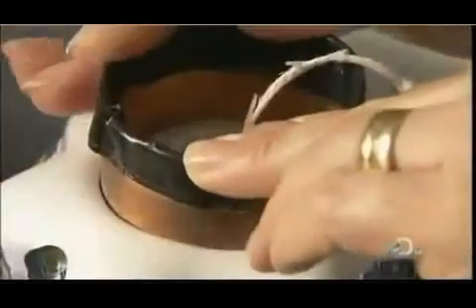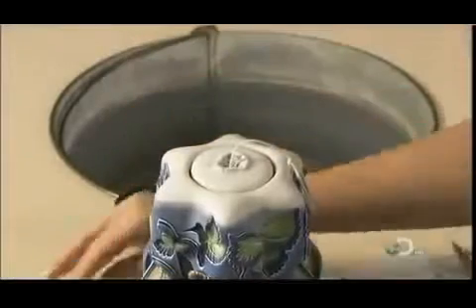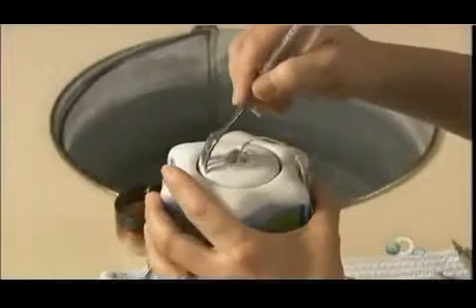Now she presses a cookie cutter-like device around the wick. This forms a well that will allow the wax to burn down the center instead of dripping down the sides, which would ruin the carving.